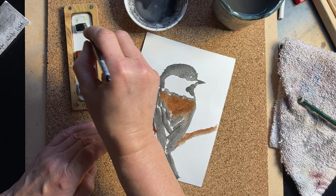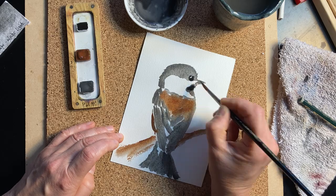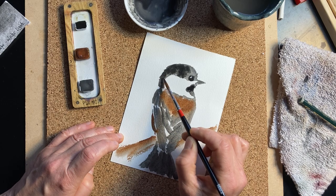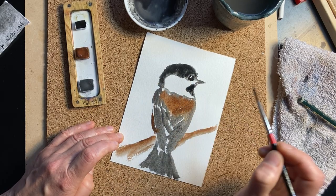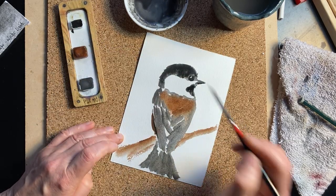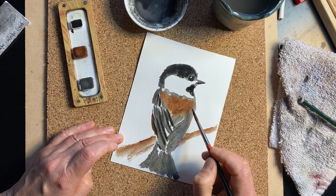If we want to darken some spots, we can do it while it's still wet. I'm using a black that I appropriately call Chickadee Black — it's from my 12 Days of Christmas palette. We want to put it in the rest of the head too, because it is a black-capped chickadee. You can also use the black to start defining some of the feathers. While it's still wet, you don't have to worry too much about precision — it just gives a sense that it's not a solid thing.